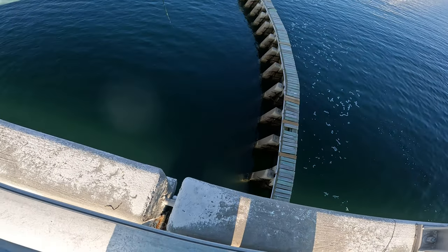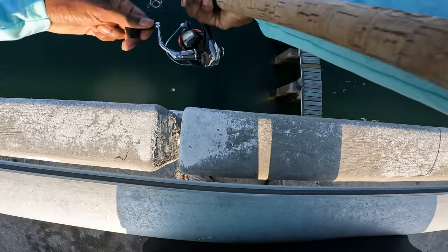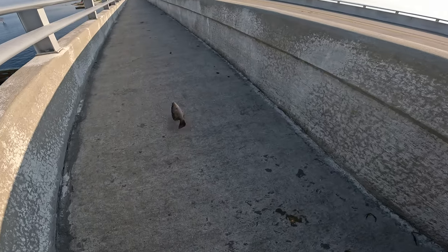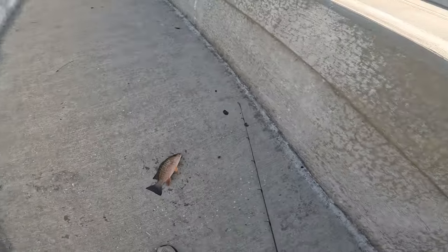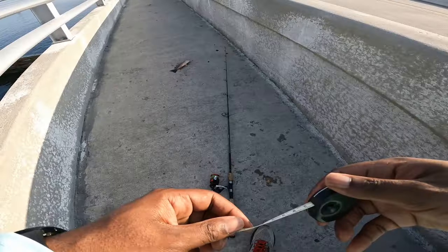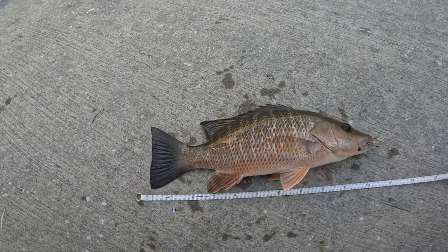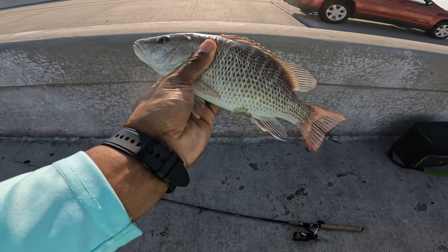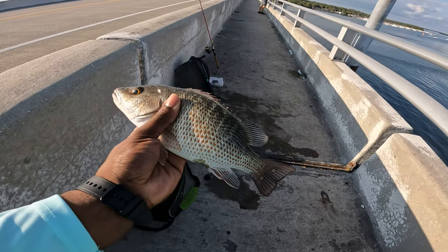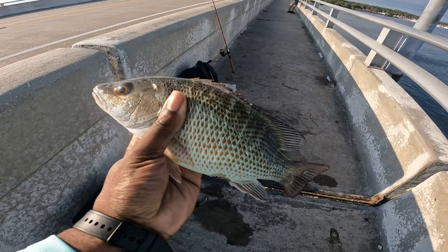I got a big one — he's trying to run. It's an even bigger one, probably the biggest one of the day. Yes sir, that is a big one, they're getting bigger. Another 11-inch mangrove snapper, and we almost got our limit today. That's four for the day, so one more and we're going to wrap it up here today. Probably fish for Pompano, whatever else is biting this morning.